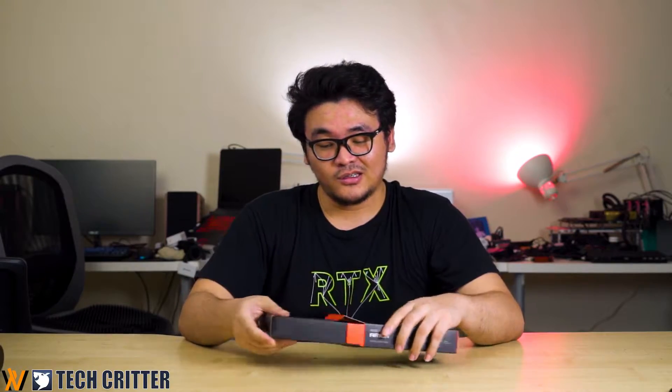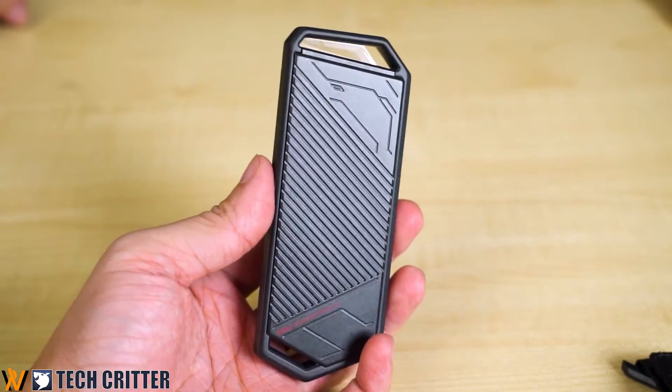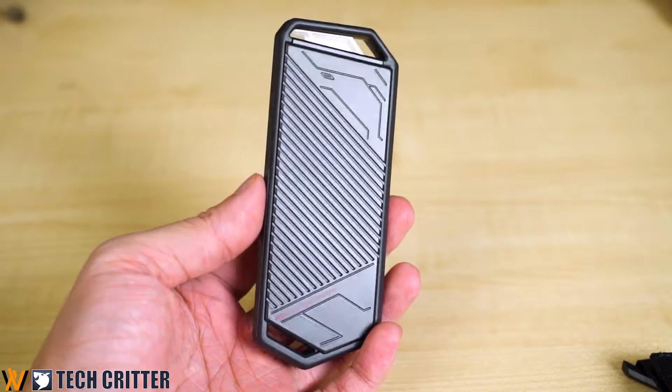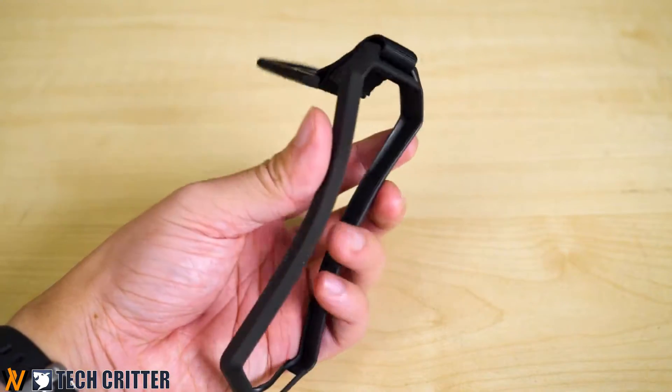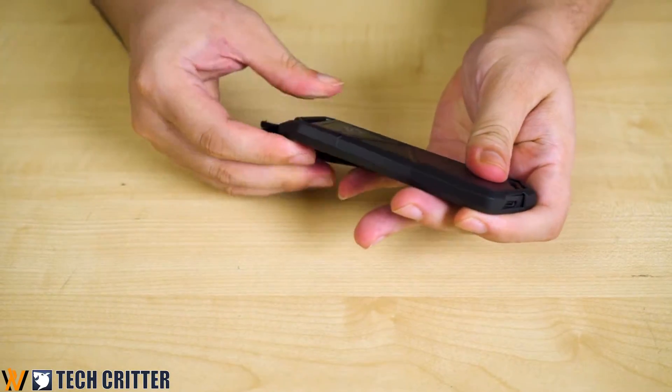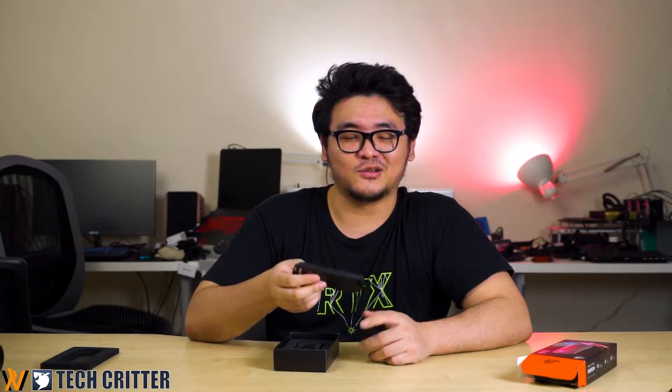Inside the box you'll get the Arion itself. It's a pretty solid enclosure made of metal, which helps with heat dissipation — unlike some SSD enclosures made of plastic where heat gets trapped inside and somewhat hinders performance. The accessories compartment also includes a bumper case you can put around the enclosure as protection for your investment, since this thing is not cheap and neither is your SSD.